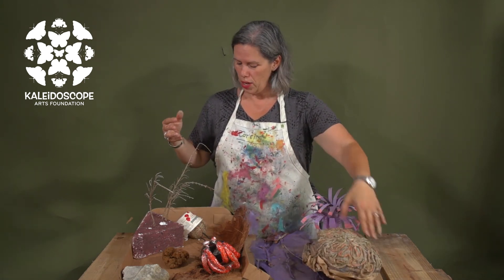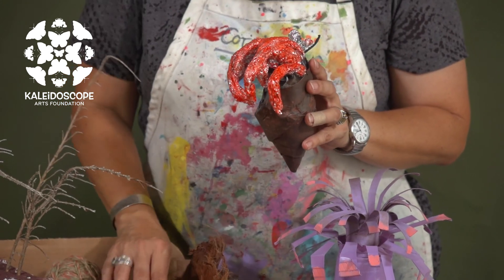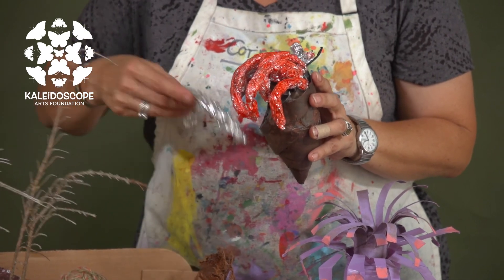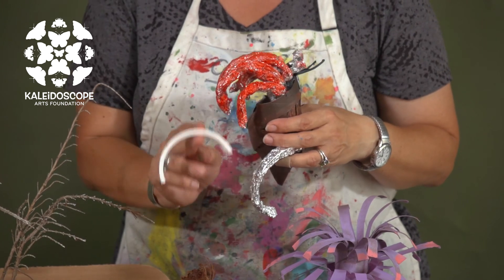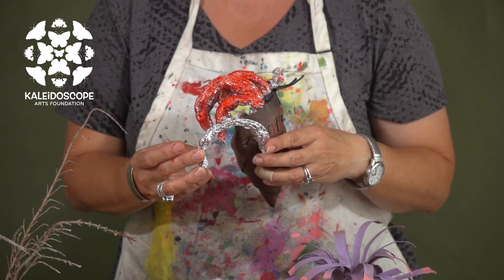Let's talk about my friend the hermit crab. He was created just using a plastic cup, the lip of the plastic cup, a paper toilet roll, and tin foil. You can use the tin foil over the lid edge and it becomes a hermit crab leg.